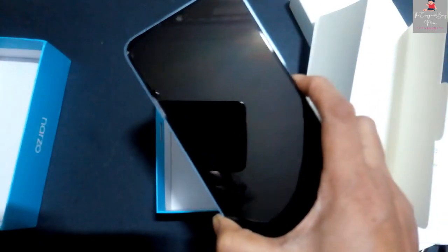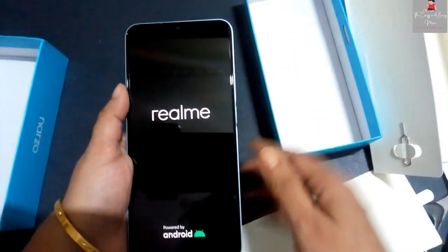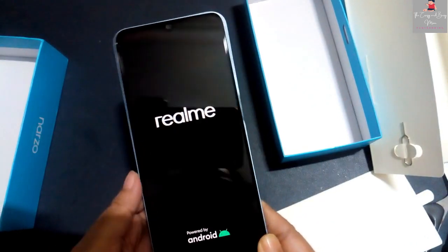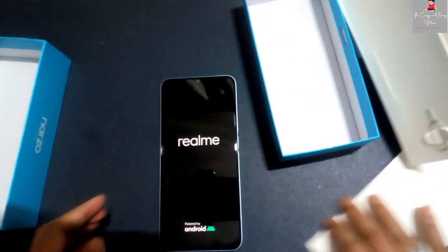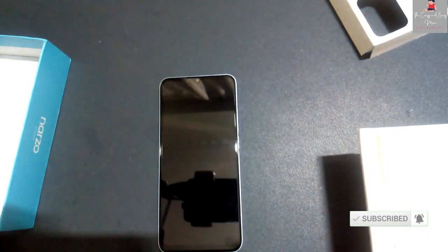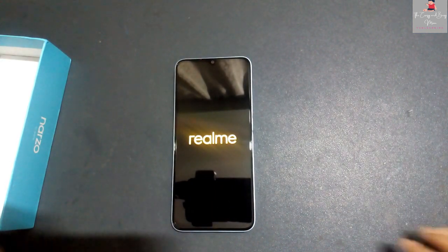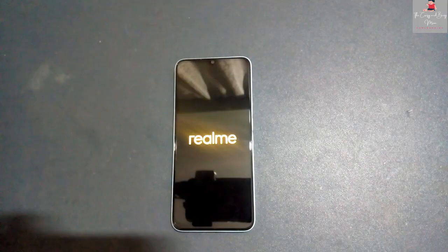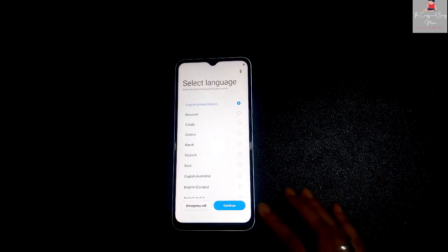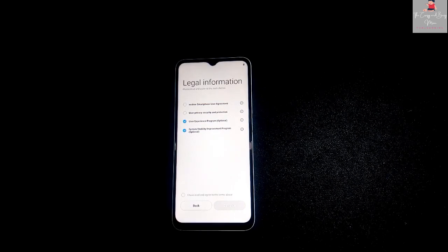I have used it for one week and it is very good — I really like it. In this range, you will get many apps that are already pre-installed. You will also get 8GB RAM and 128GB storage.